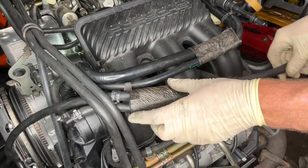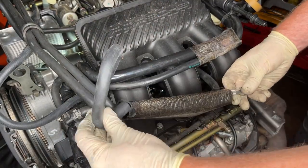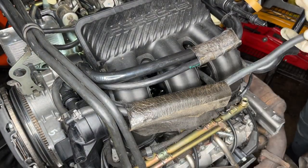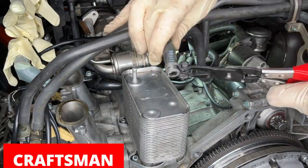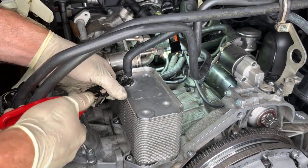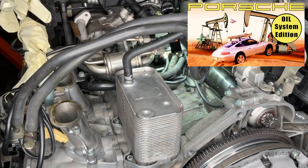The heat exchanger plays a twofold role: inside that metal block, the engine oil and coolant flow really close to each other in separate compartments. On startup that's helpful because both fluids can help each other get up to operating temperature. Once you start redlining up the side of a mountain, the coolant's proximity to the engine oil allows it to remove some of the heat your right foot is putting in. We covered the heat exchanger and O-ring replacement in more detail in episode 38.